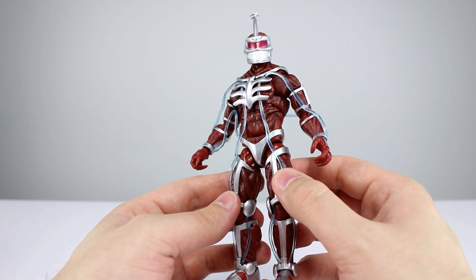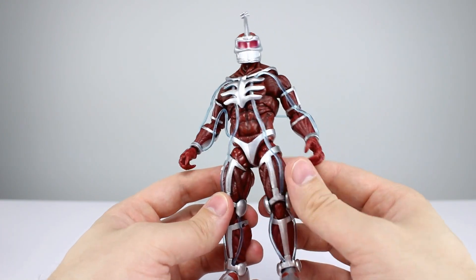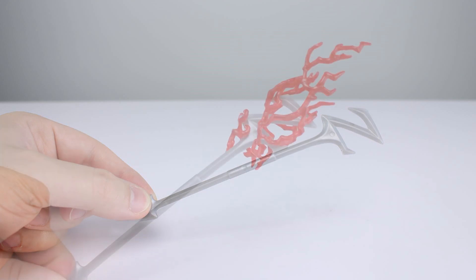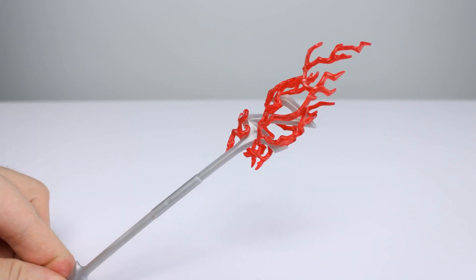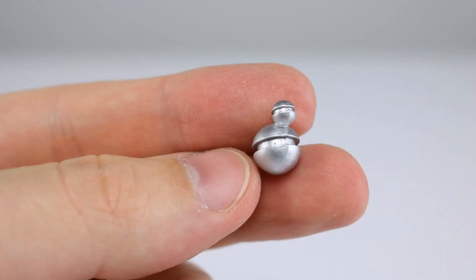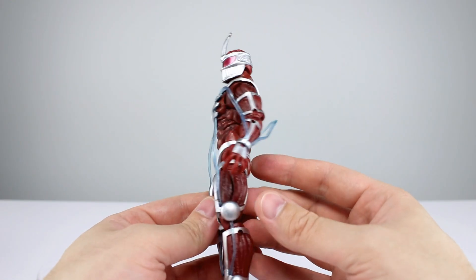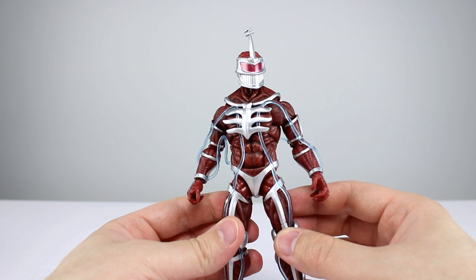As far as accessories go, we have his staff, which is not particularly metallic — kind of a bummer. We have some lightning to go on top of it, which is just recolored lightning from a Thor Marvel Legends figure. Then we get his little ball that he throws, which is nicely done and silver — that's what the staff should look like. We have a gripping hand for his staff on the right, a gripping hand for the ball on the left, and a fist. Not a ton of accessories but definitely enough — eight out of ten.